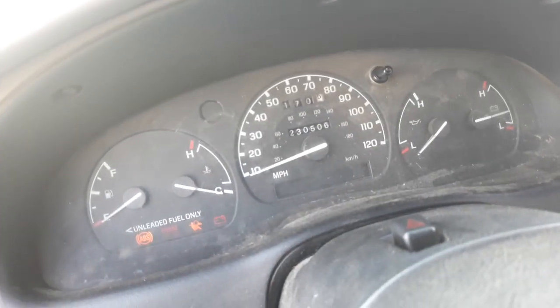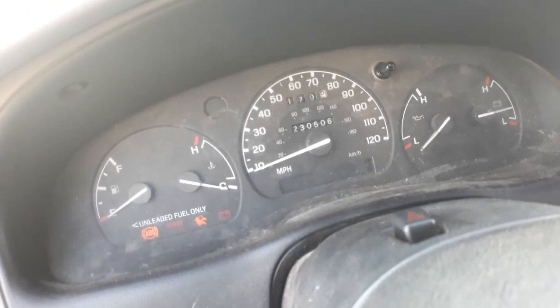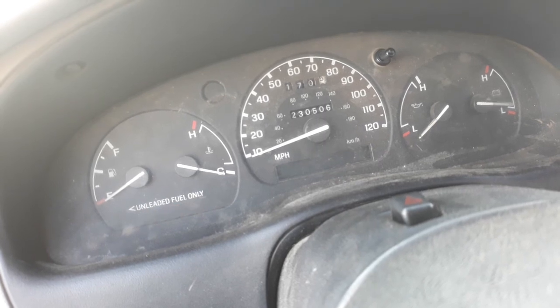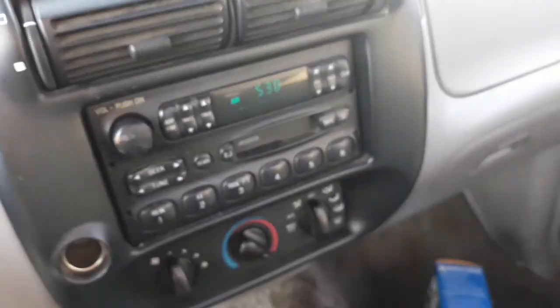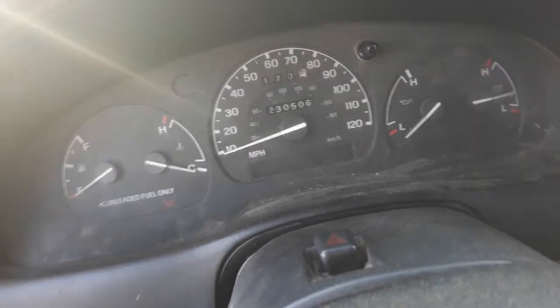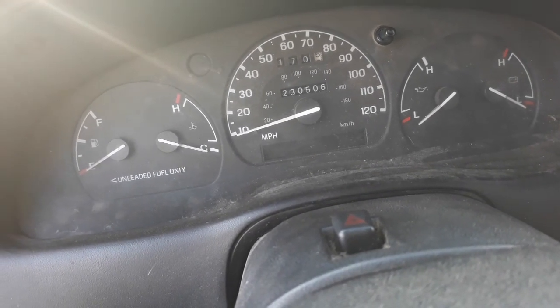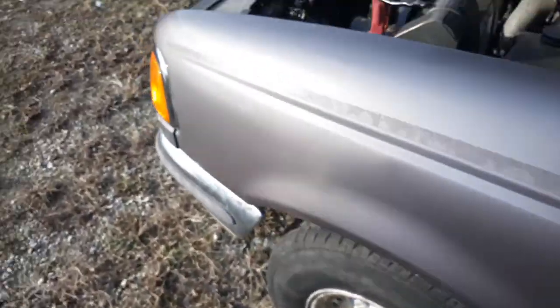I know it's only been a couple days but I'm going to get it to start first try. That's the radio making that noise. I want to get it first try, so here we go. Oh, I gotta get a good battery connector first.